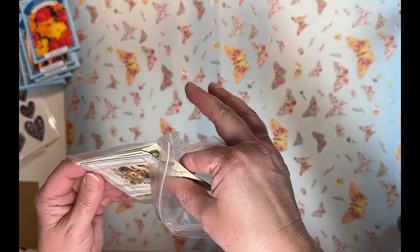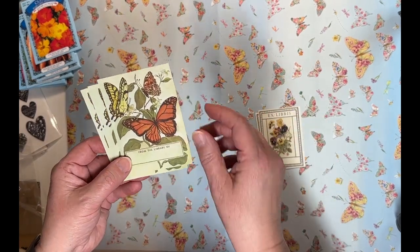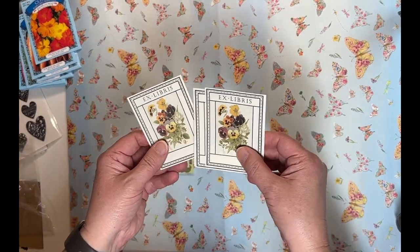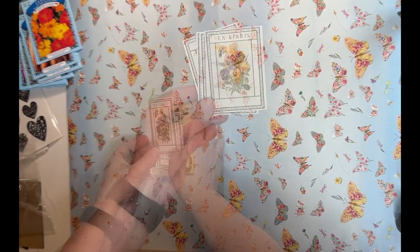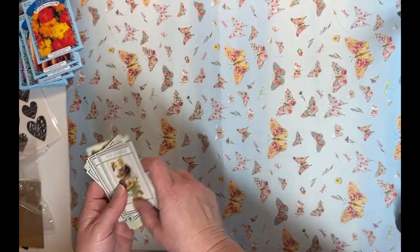Over on Instagram — from Memory Lane D Stash — I got these book plates and I just love them. Aren't those gorgeous? I got a few of the butterfly ones and a few of the pansy ones. I think these will be perfect for spring. I love these book plates — I think they're vintage.